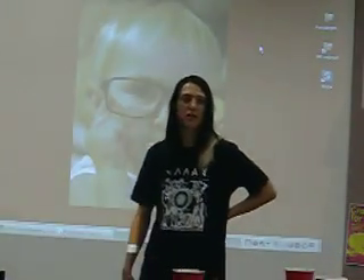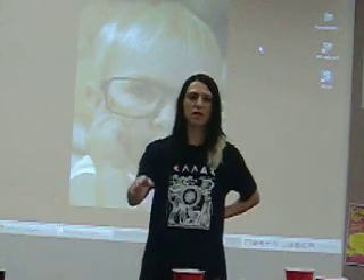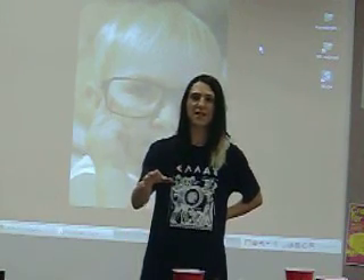Our first presentation is going to be a group effort. It's the first robot that me and Jay have been working on for a few weeks.